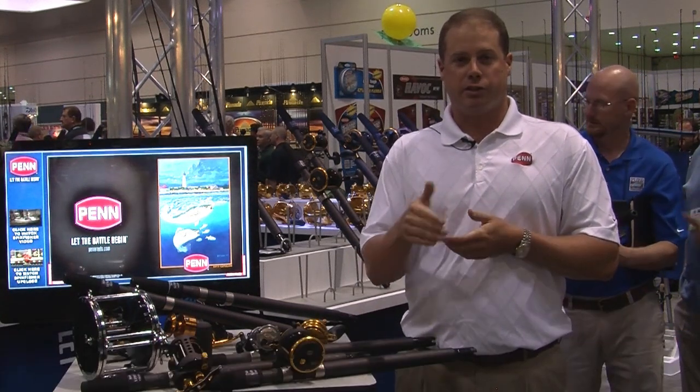Hi, I'm Mike Rice, Penn Product Manager. We're here in Orlando at the iCast Show and I want to give you a sneak peek on the products for 2013.